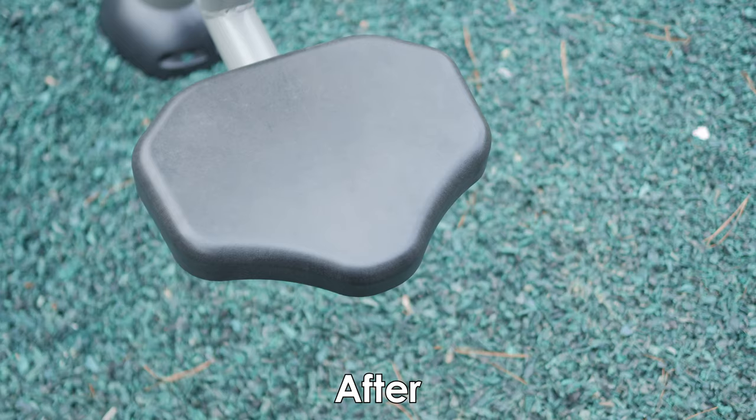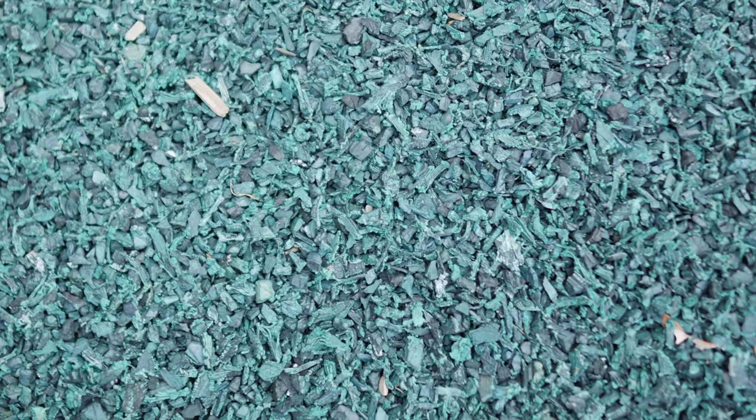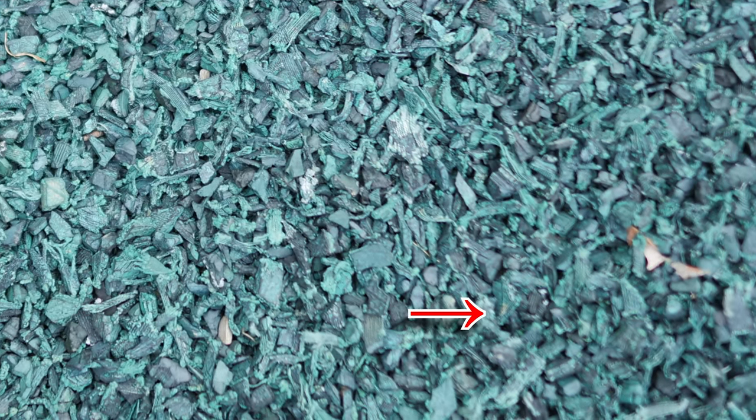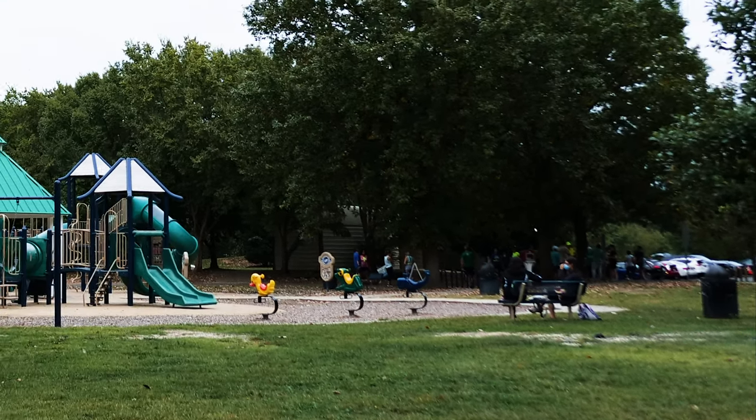But you can still see there was a bit of a problem. Look to the right, and especially at the bottom-right corner — you can see that it's way out of focus, far beyond what it should be, whereas everything else is pretty much in focus.